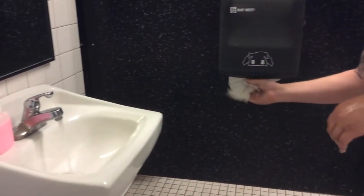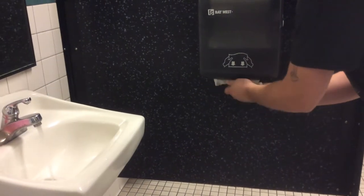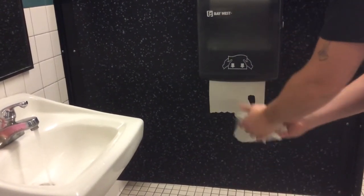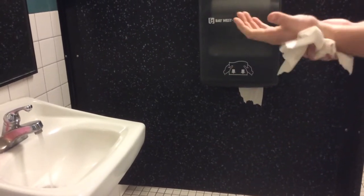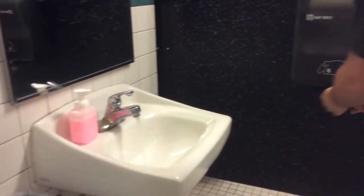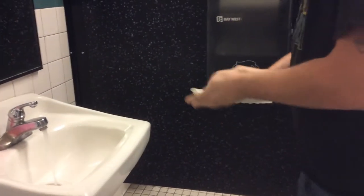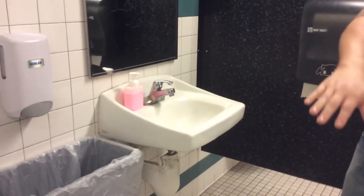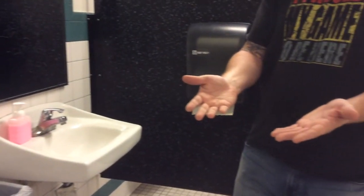Get as many towels as you need to dry off. Throw those away. Get one final paper towel. Turn off the water. And then at that point, the evaluator is going to examine your hands for dampness.